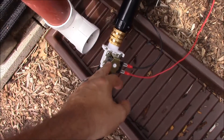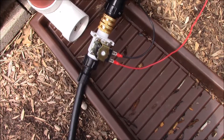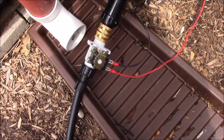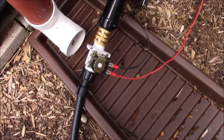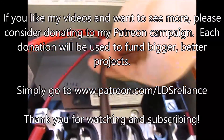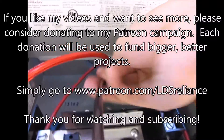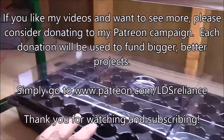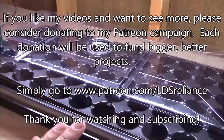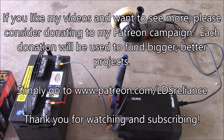This valve — successful. If any of you have a need for something like that, I would recommend this. It was about eight bucks; I'll put the link in the video description. Thanks for watching, guys. Thank you to my viewers and subscribers for your support. If you liked what you've watched, please consider donating to my Patreon campaign at www.patreon.com/LDSReliance. All donations will be used to help create bigger, better videos for your viewing pleasure.